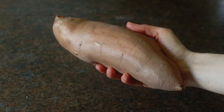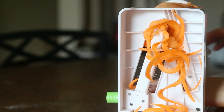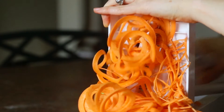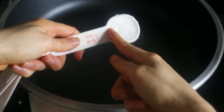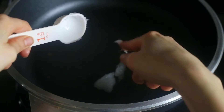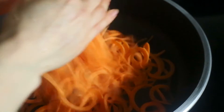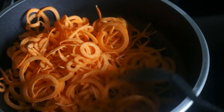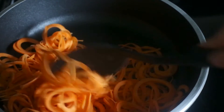Next, use one large sweet potato. Make sure you peel it and then put it onto your spiralizer and spiralize it using the three millimeter blade — use the whole potato. Once you've made your noodles, heat another half a tablespoon of coconut oil in a very large pan over medium heat. Once the oil is melted, add your spiralized potato noodles into the pan and cook them, stirring quite often so they don't burn, until they begin to wilt — about 10 minutes. Season them with a little pinch of salt.